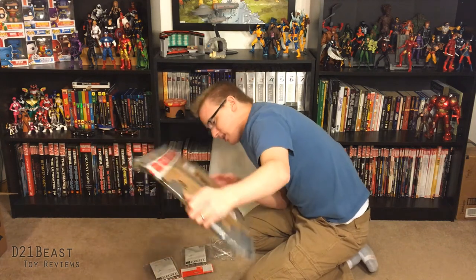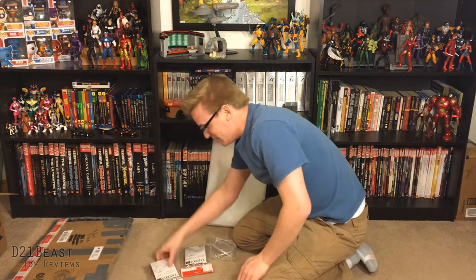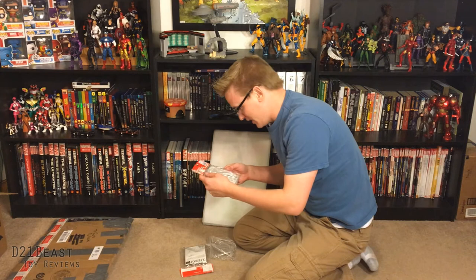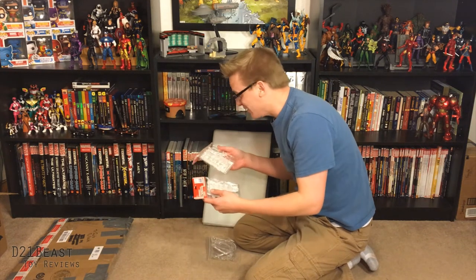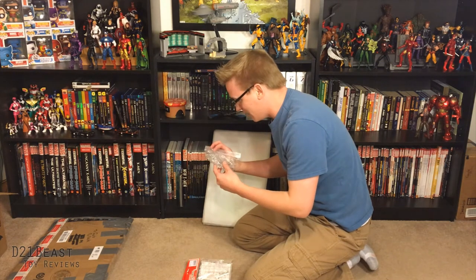Oh my goodness. Well, I can already tell you, Jason, you rock, man. I don't have any figure stands, and that looks like exactly what you sent me, so thanks a lot. I will be putting these things to use immediately. Awesome, man.